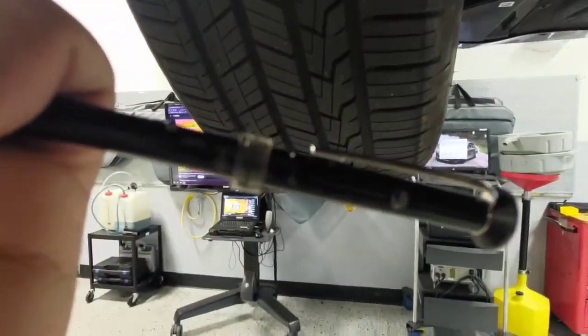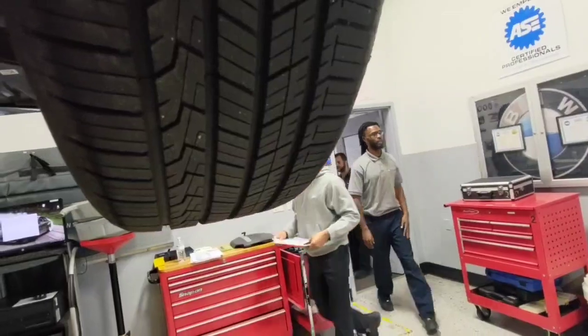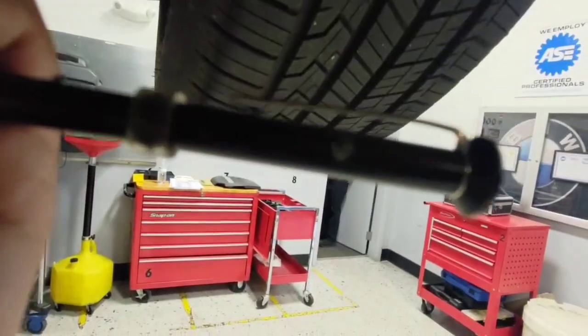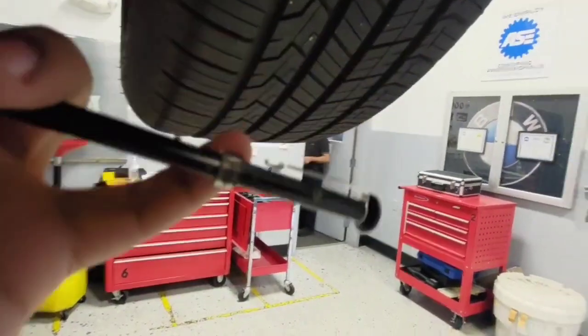Next measurements: 11, 12, 13. The treads are going to be wearing differently — it really depends on the road conditions. Then we have 11, 12, 13 here as well.